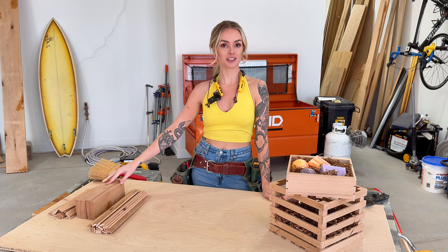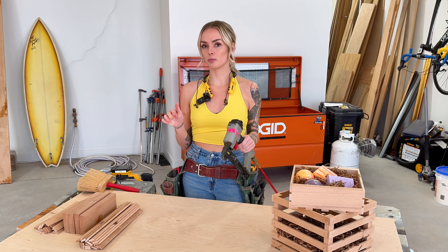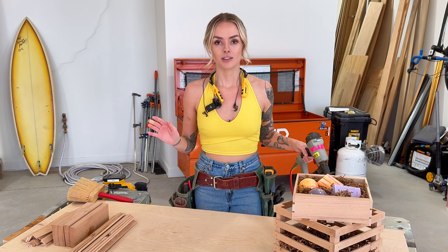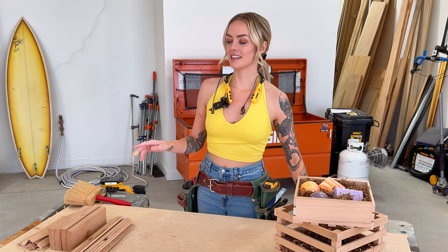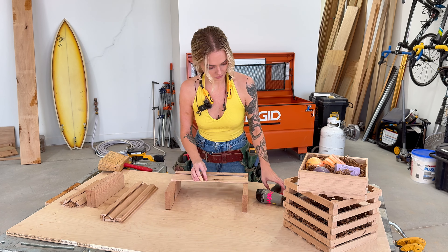Crates are so easy to make because it's really only two pieces. You have your slats and your sides, and of course your staples. We're using staples so that the wood on the slats doesn't split and break off over time, like it would if you used a pin nailer. So I'm going to grab my sides and then just start stapling away. Let's do it.